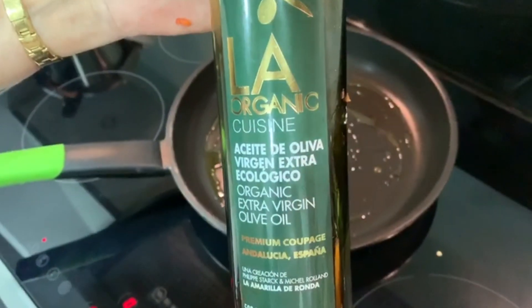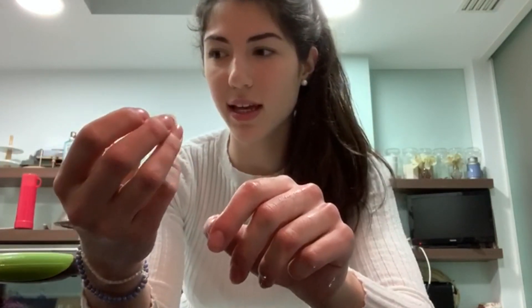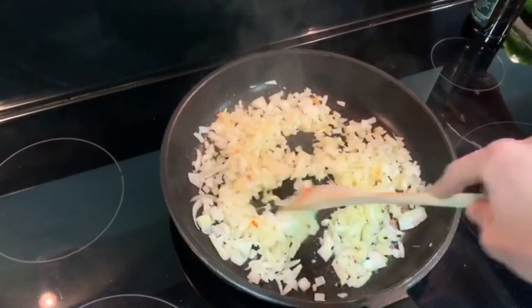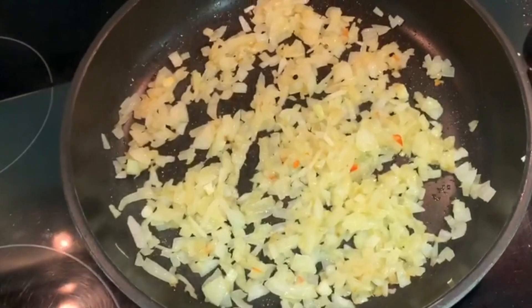First, we're going to use virgin olive oil, typical from Spain — this is really good. Then we'll start adding all the vegetables. Very important to always put the onion in first, because we want to make sure it's very toasted and soft, which will give a better flavor to the result. We're going to add some more olive oil and stir everything to make sure it's evenly distributed. Add some salt and pepper. When the onion looks kind of transparent, it means it's almost done.